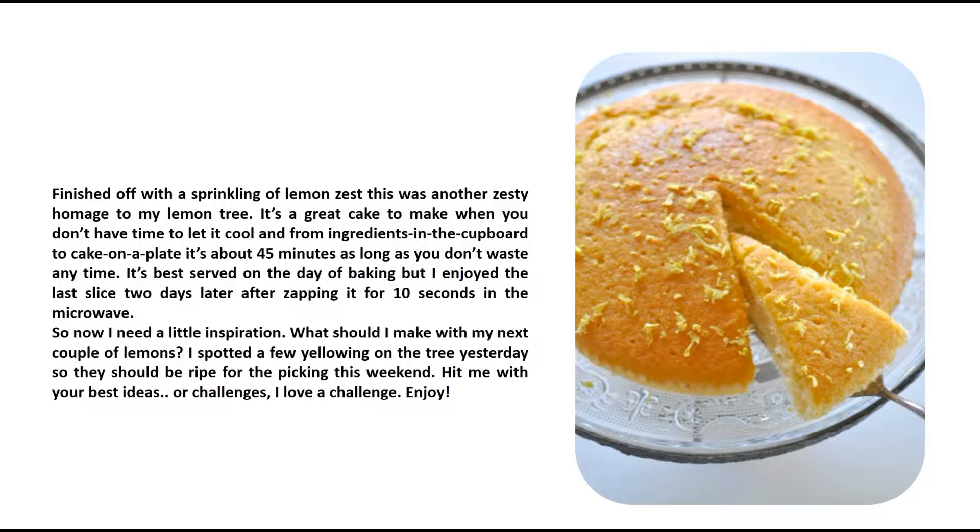It's a great cake to make when you don't have time to let it cool, and from ingredients in the cupboard to cake on a plate it's about 45 minutes — as long as you don't waste any time. It's best served on the day of baking, but I enjoyed the last slice two days later after zapping it for 10 seconds in the microwave.